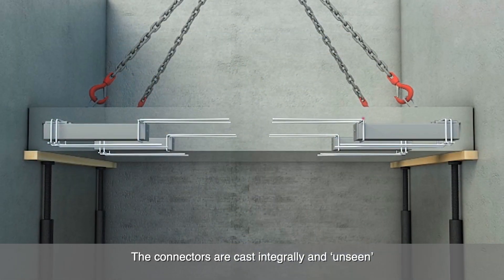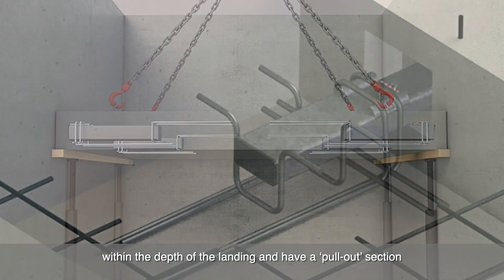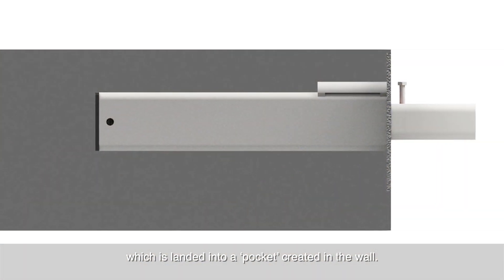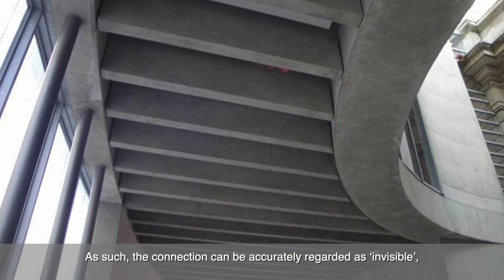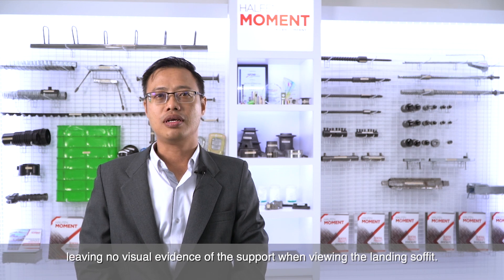The connectors are cast integrally and unseen within the depth of the landing, and have a pull-out section which is landed into a pocket created in the wall. As such, the connection can be accurately regarded as invisible, leaving no visual evidence of support when viewing the landing soffit.